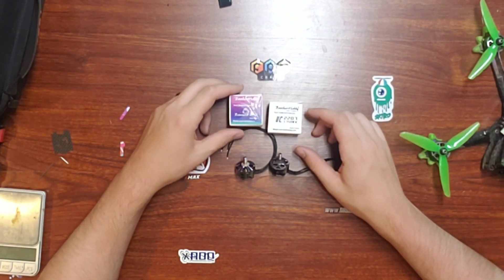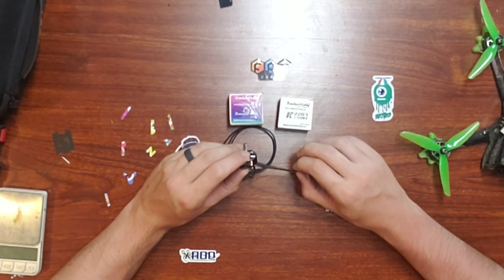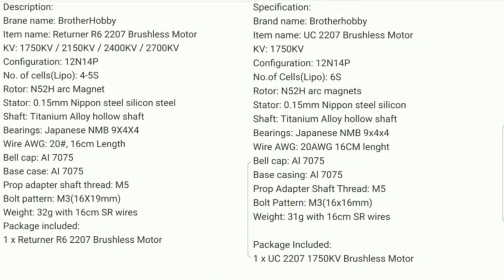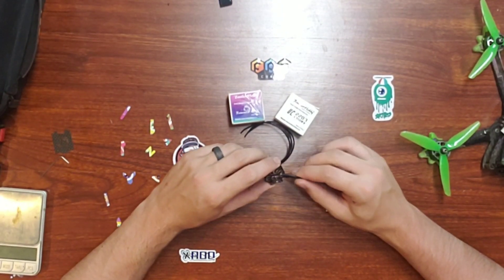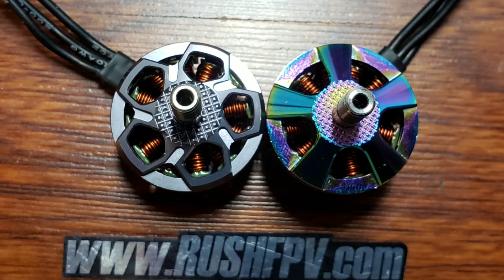We also have the R6 Returner on the table next to the UC 2207. When I first looked at this motor, there were a lot of things that reminded me of the R6, and in my initial review I put a side-by-side comparison of these two motors — on paper they look almost exactly the same. After getting them and testing, I came to the conclusion that this motor is almost exactly the same; they only changed three parts.